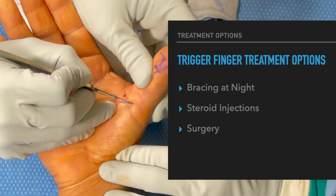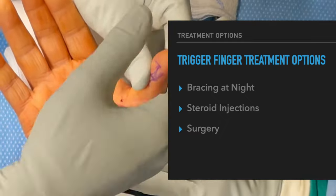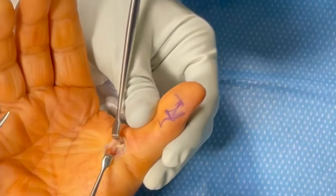Trigger fingers are treated in three ways: bracing at nighttime, steroid injections, or surgery. In general, surgery is the last option. In my practice we at least try to inject with steroids two times prior to offering surgery.